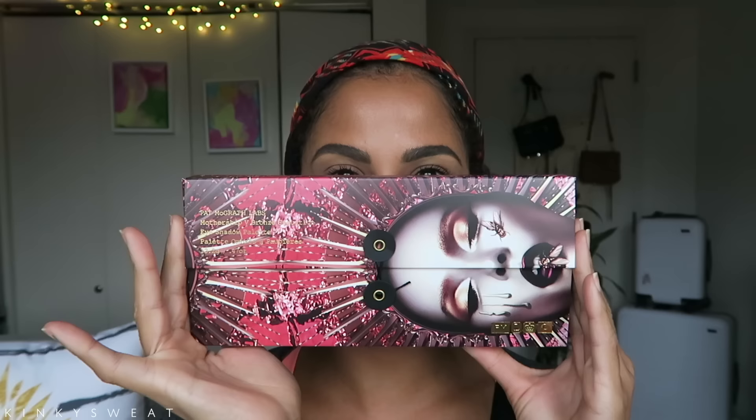I got a little bit of a packaging situation with Pat McGrath headquarters. I just feel this isn't secure — like, where's the bubble wrap? I wish they had wrapped this in bubble wrap because she's so fragile.